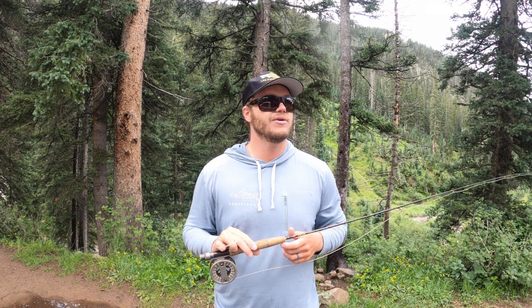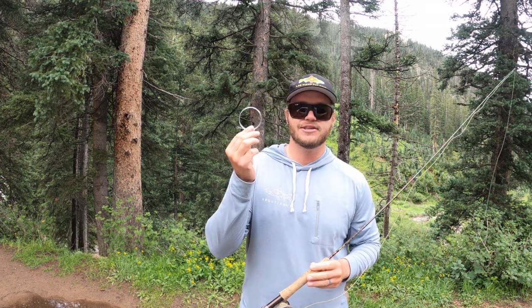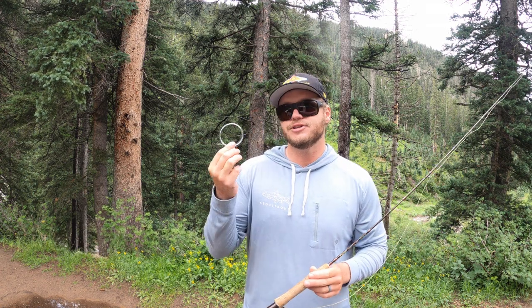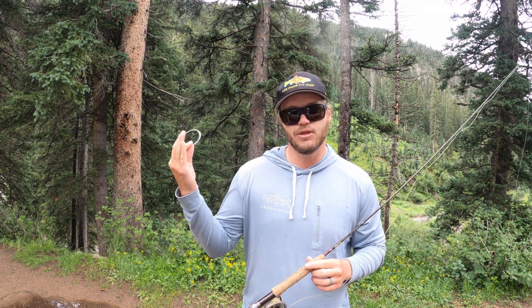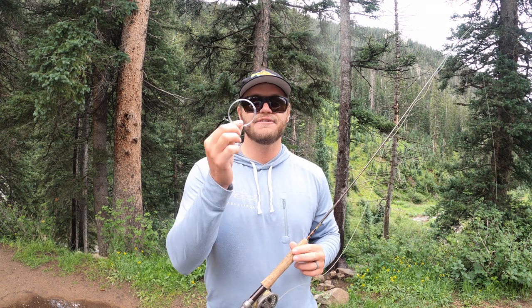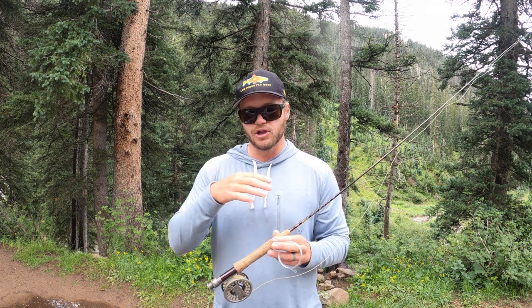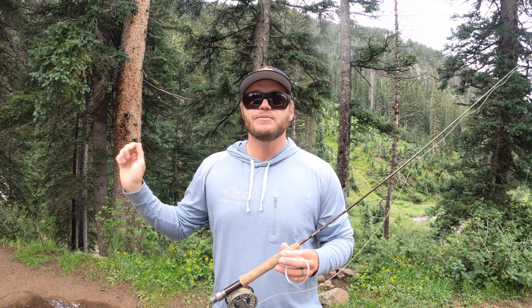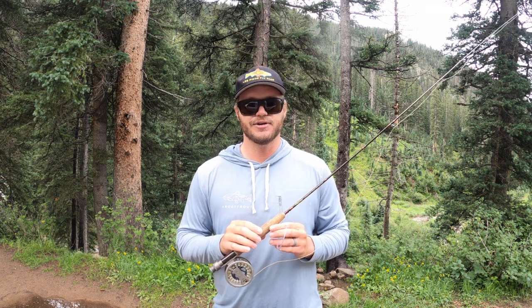This is a two-weight. I have a Redington Zero reel on here — you don't have to go crazy with a creek setup. I have a nine-foot 5x tapered leader. This is usually the platform I build my boat leaders out of on the wade, but today I'm just gonna chop off maybe two and a half feet off the back and put a perfection loop in there. I want a leader that's the length of the rod or a little bit shorter so I can high-stick and make short accurate casts.